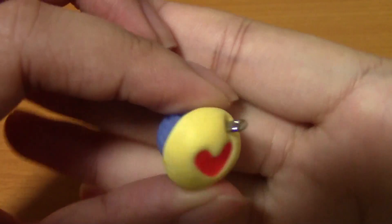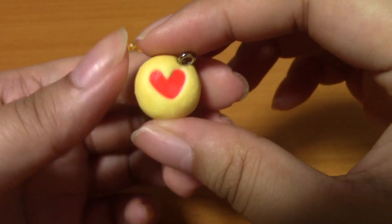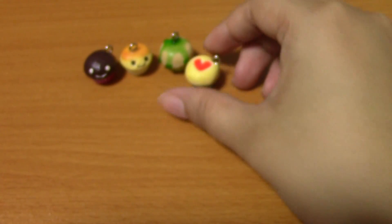This is another cupcake and I dented it and gave it kind of a jelly filling or topping. And this is the Fimo Gemstone too — it's really nice, I really like the colors.